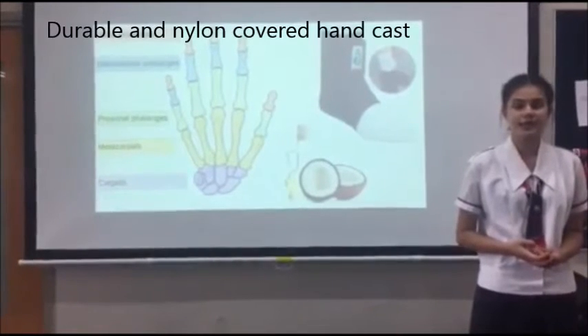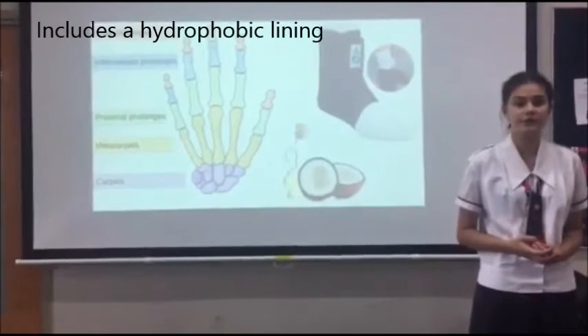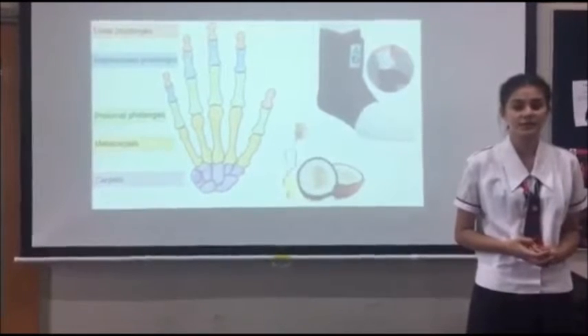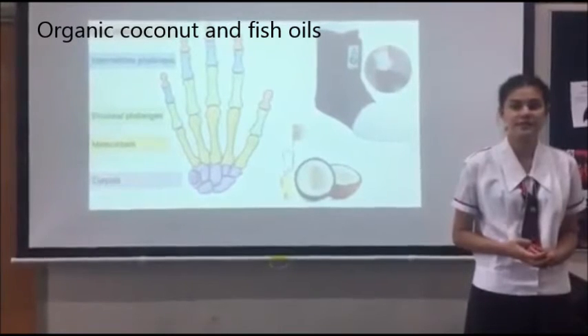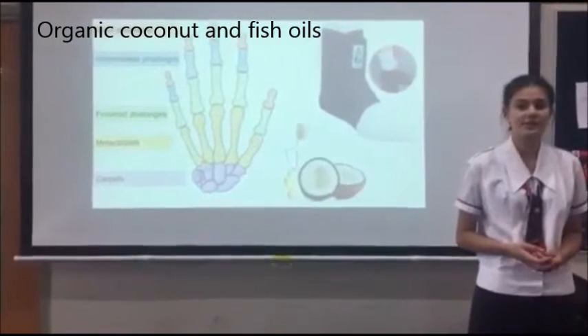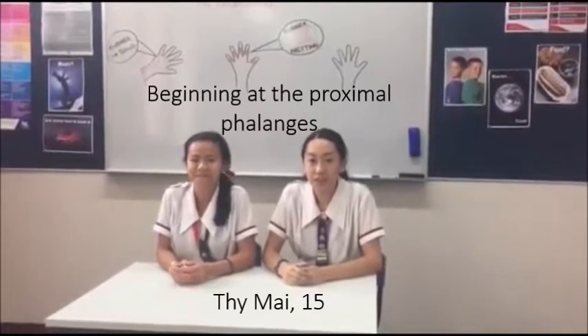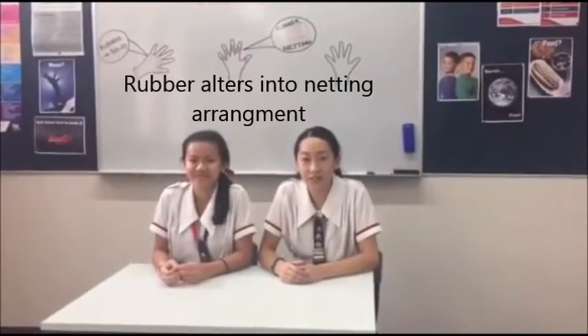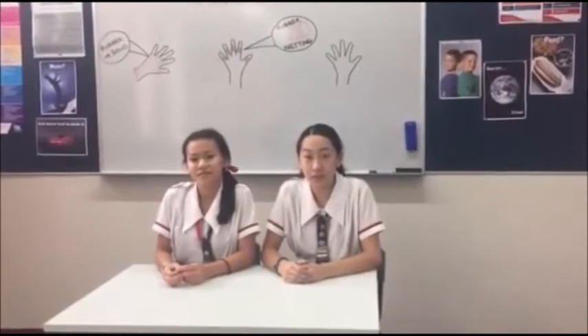The Rheumatoida is a durable nylon-covered hand cast that includes a hydrophobic rubber lining to prevent further or additional contraction of the fingers in case of rheumatoid arthritis. Beginning at the proximal phalanges of the hand, the rubber alters into a mesh arrangement and ends at the intermediate phalanges, limiting supplementary movements of the fingers.